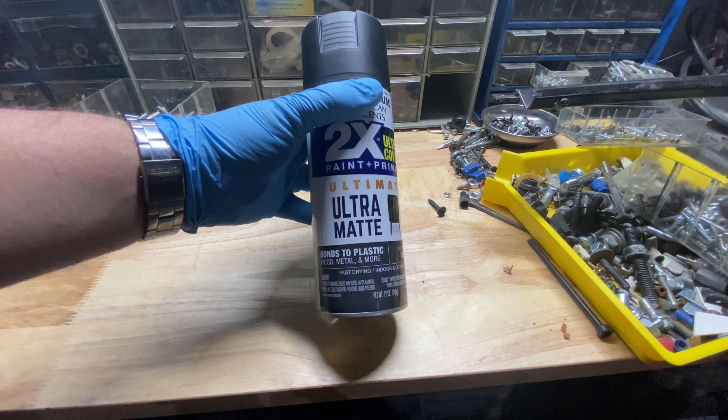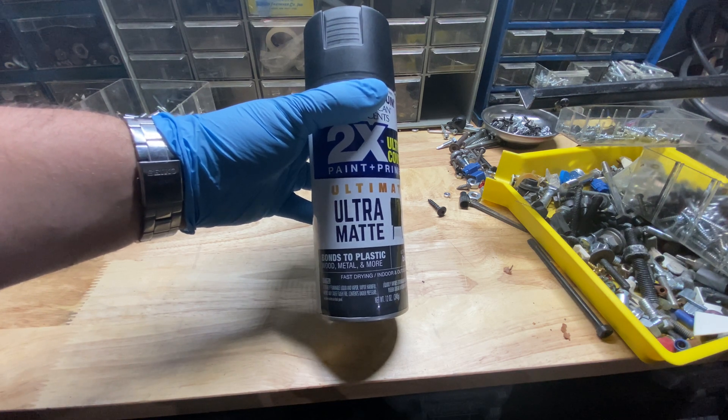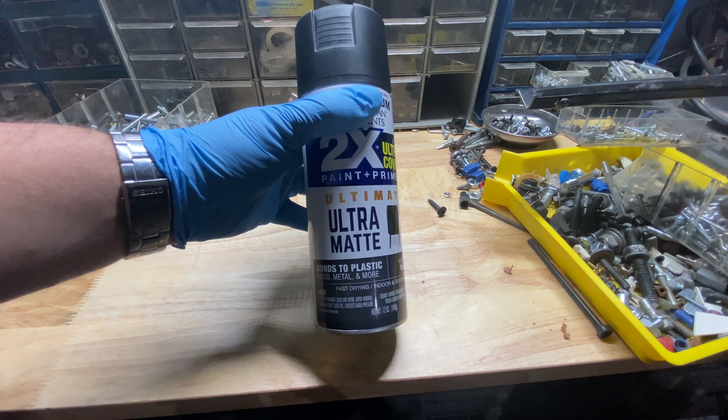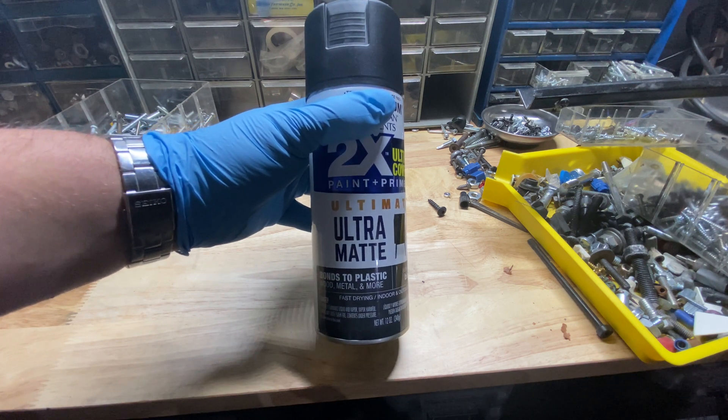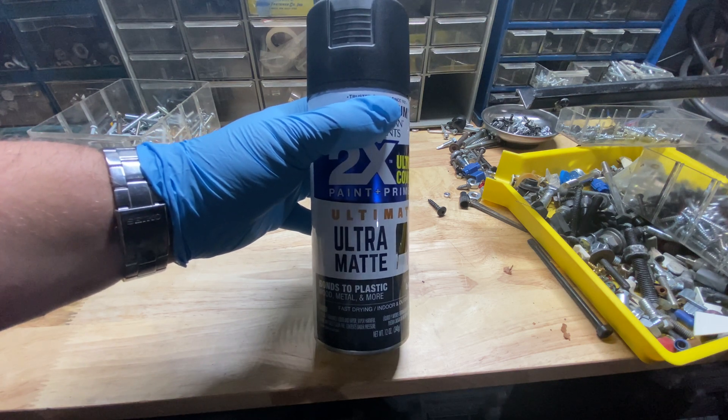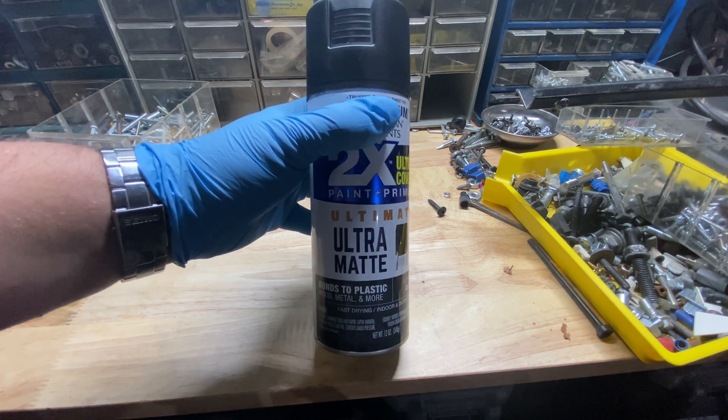Let's quickly talk about paint — obviously that's an important part of this job. Make sure whatever brand and type you use, read the can in its entirety, especially before you leave the store, so you save yourself an extra trip back. Also follow all the guidelines on weather, humidity, and wind because that will affect your paint job. Lastly, make sure the paint you're using is compatible with the material you're working on — I'm working with metal, so this is good to go.